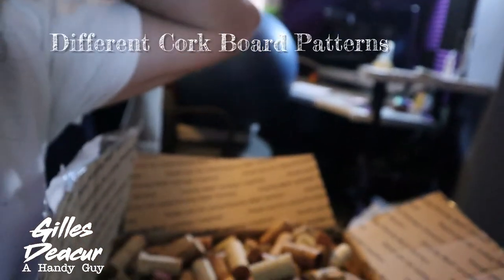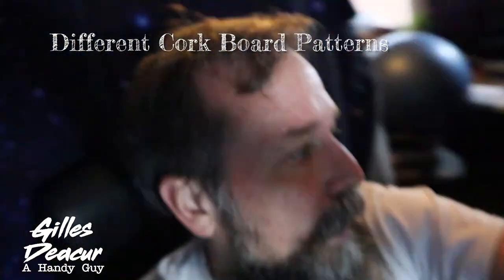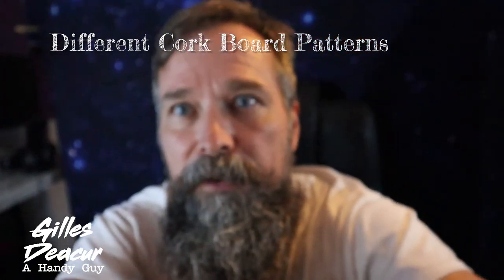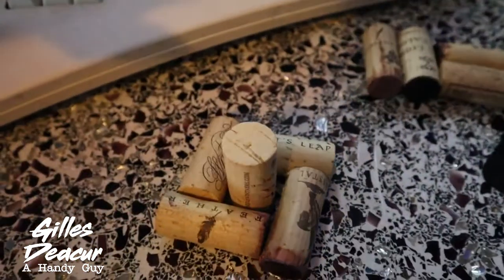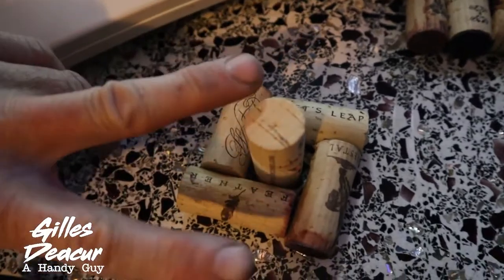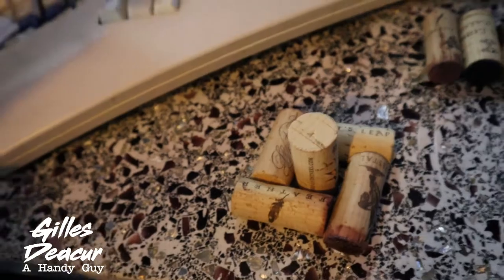The next issue was I wanted a layout that was not so standard. If you go on Google and type in wine cork board, a lot of the layouts look the same — very basic looking. So I did a little research on what kind of patterns people use. The most standard pattern I found was this style where they would alternate it. The next style was where people would cut the cork in half and make it flush and just keep repeating that pattern.